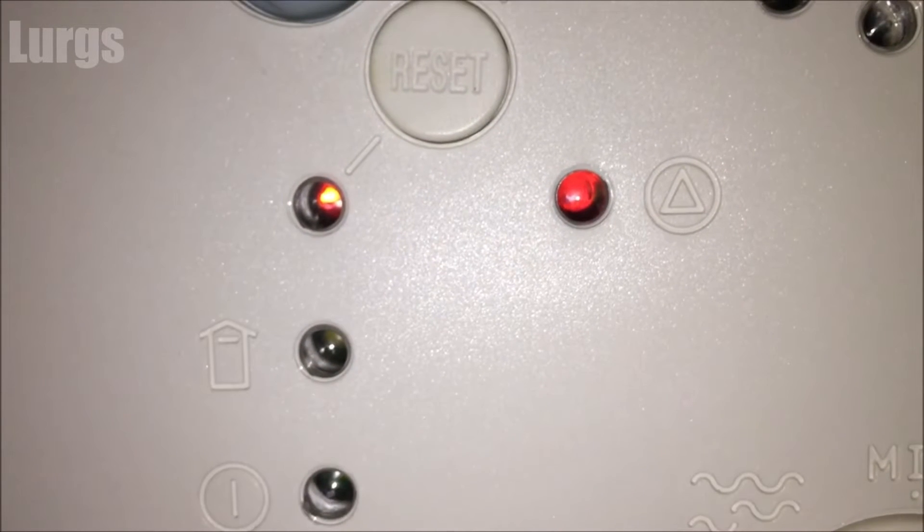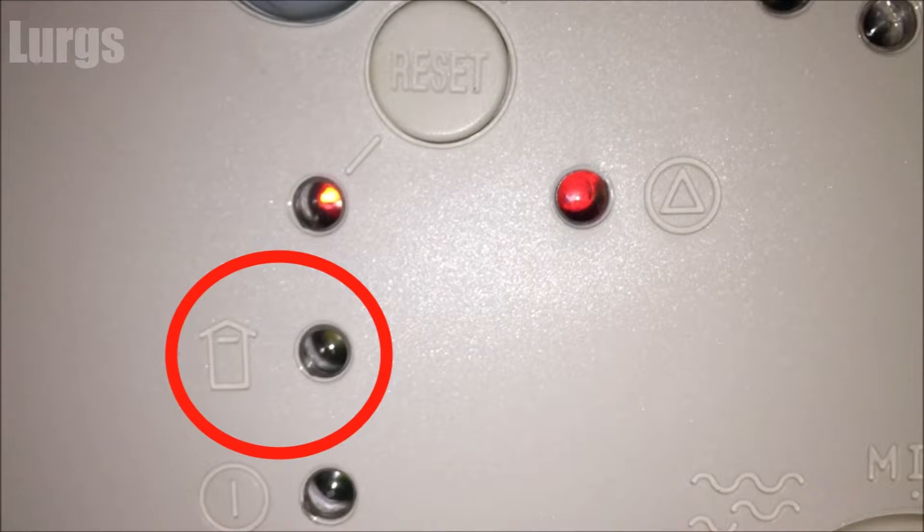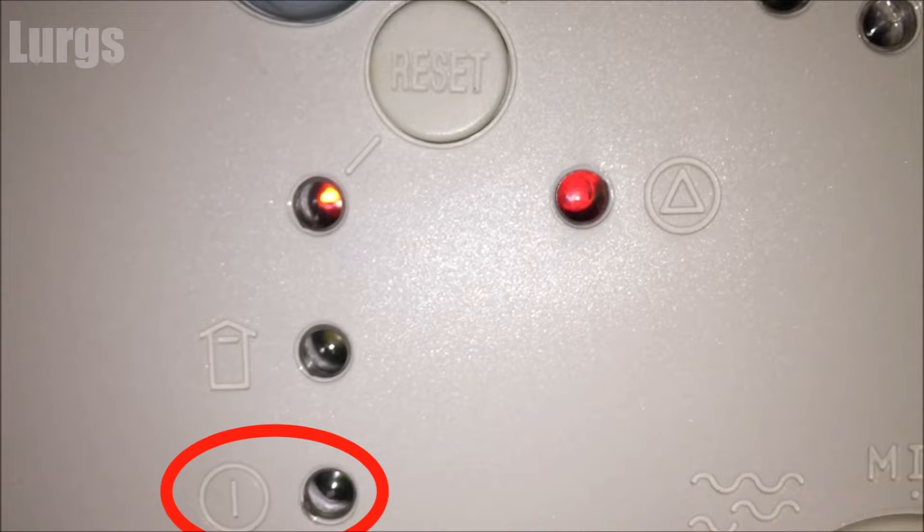This is the fume sensor warning. If this comes on, your boiler will shut down as it has detected exhaust fumes. You need to get that checked out immediately — turn the boiler off if it hasn't turned itself off. This indicator simply shows if the boiler is on or off.